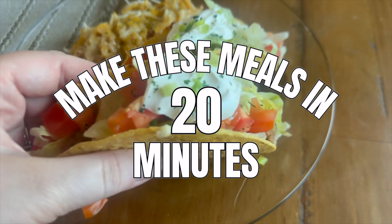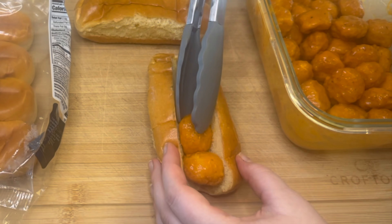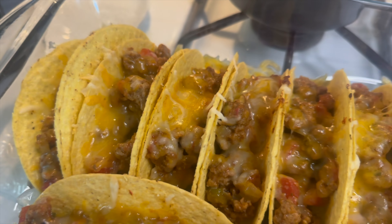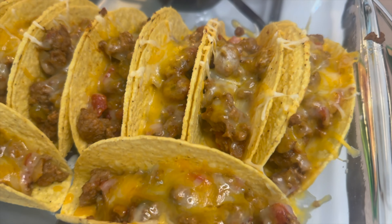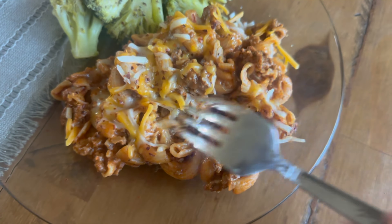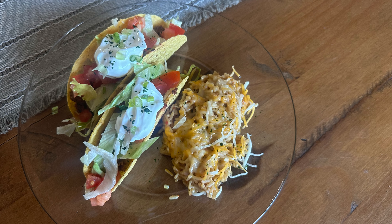Hey there, welcome back to my kitchen! Today we are going to be making some meals that only take about 20 minutes from start to finish. These are perfect if you have a very busy household and you're rushing around in the evenings — you can whip these dinners up really quick, and not to mention these are all pretty family friendly. So let's go ahead and get started and I will show you how to make them.